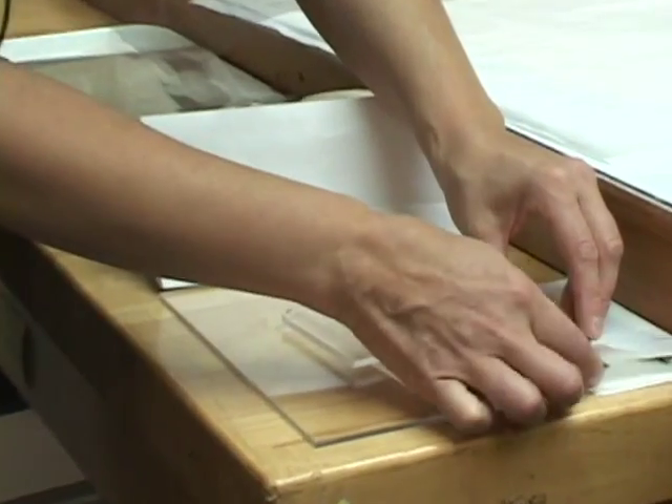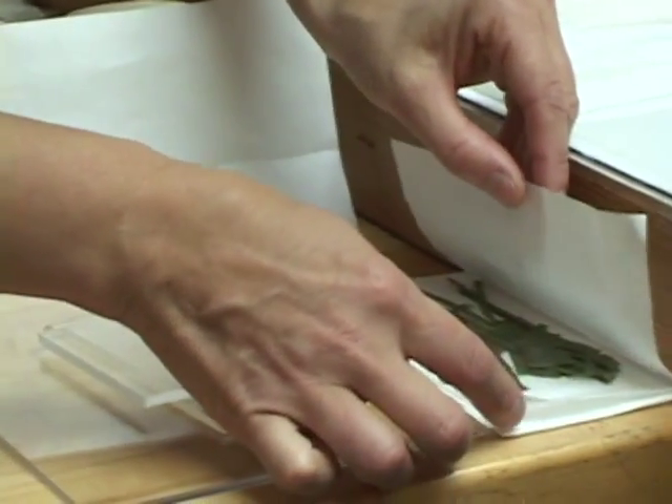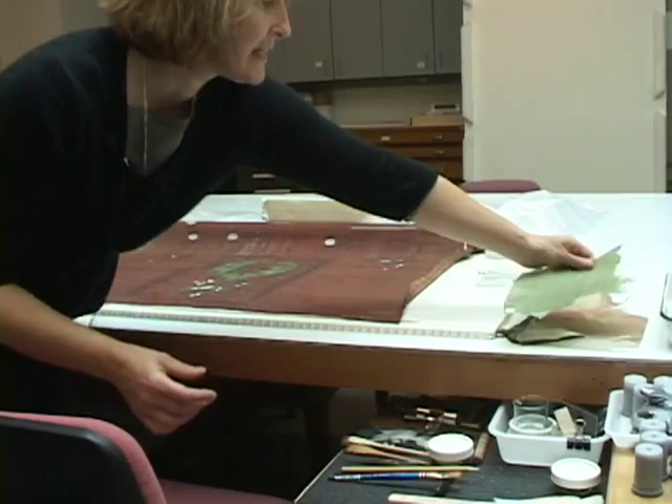She has actually taken Japanese tissue and painted it to match. Each area is being traced out, so when we look at it, the green will at least be green — it won't be a different color.